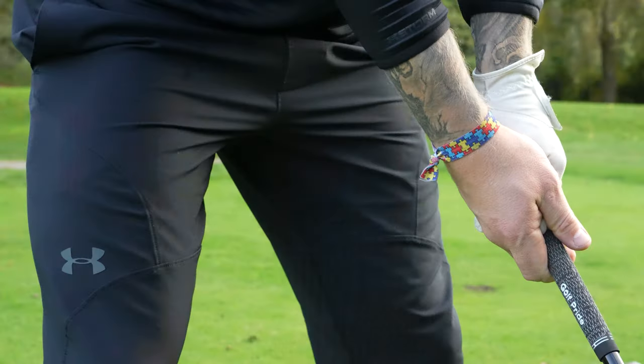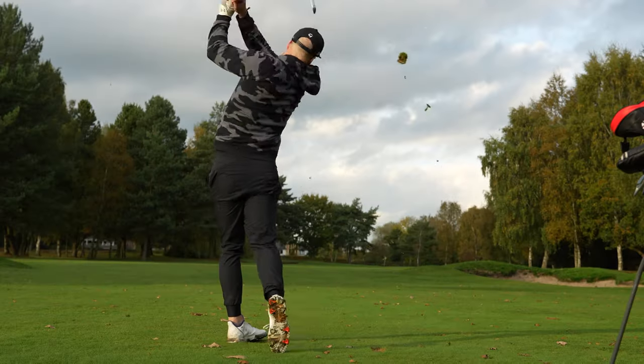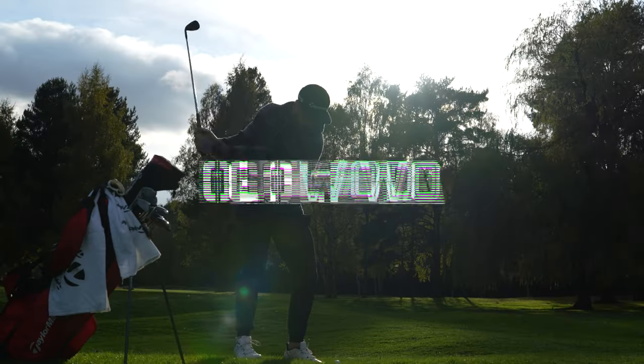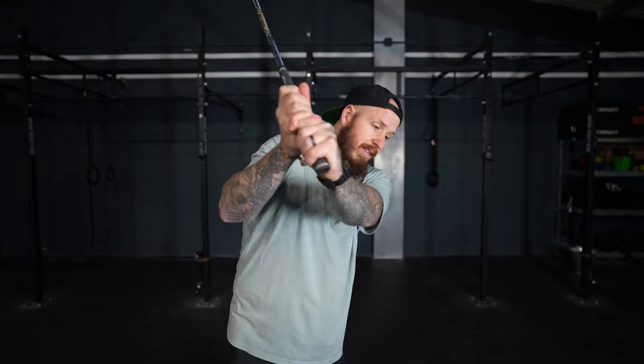This one cable exercise can help you fix your over-the-top slice. How you transition down from the top is going to dictate how the club gets into the ball. For too many golfers, the elbows move out, the chest works forwards, and that club comes down and across — with the driver, that's going to be a big old slice and the occasional pull hook. Neither are particularly good.